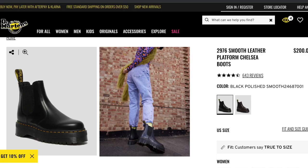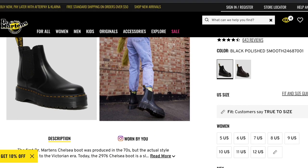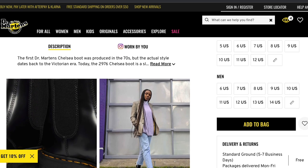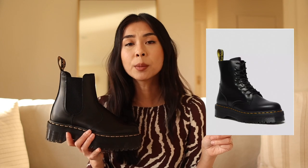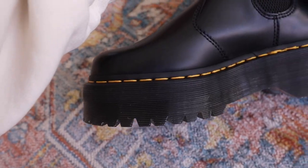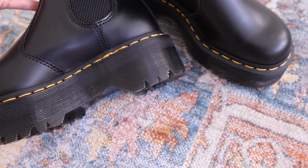Luckily, these are fairly easy to get your hands on. They're available in pretty much every size right now on the Doc Martens website. I actually got these from ASOS — I'll leave the link down below. They go for about $200 which I think is pretty expensive. The Jaden Doc Martens are about $180, which I thought was really expensive at the time, and most Doc Martens are $120 or a little over, but these are definitely the most expensive style I've purchased, probably because they are the platform version.